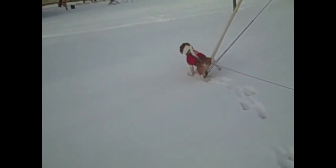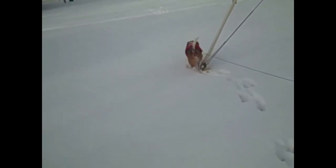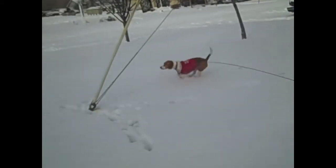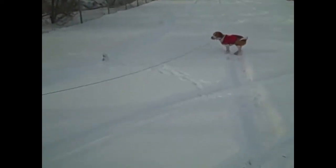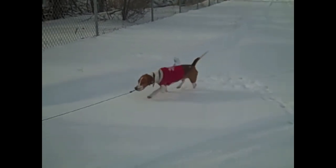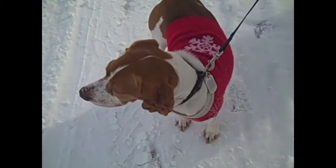Oh, it's bright. What do you think about the snow, Harley? What do you think? Yeah. He's like, this is cool. He likes it. Oh man. Where are you going? Come here. He's like, what was that? What was that, huh? You liking the snow? So cute.